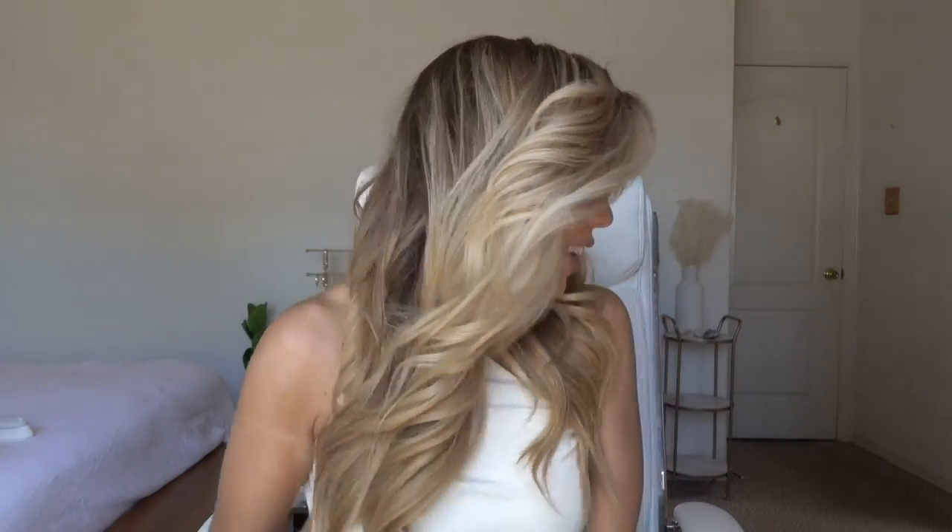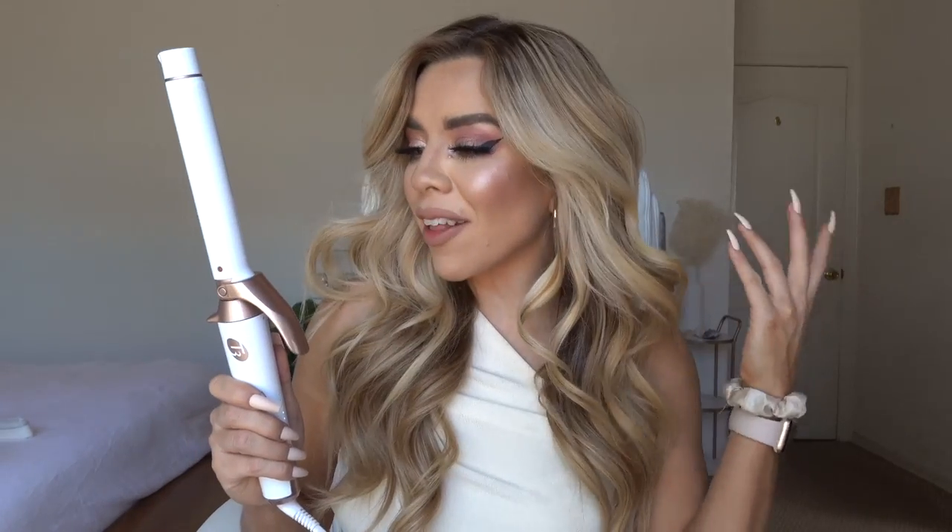That is pretty much the finished look. I love it — adding those little tight curls gives a bit more volume and makes your hair a little extra and fabulous. Overall, I highly highly recommend investing in T3 products. They make you feel so good because they are aesthetically pleasing, great quality, and I love how they feel. This was not sponsored — I purchased this with my own money and I would purchase it again. Please comment questions below, like and subscribe, and I'll see you guys very soon!